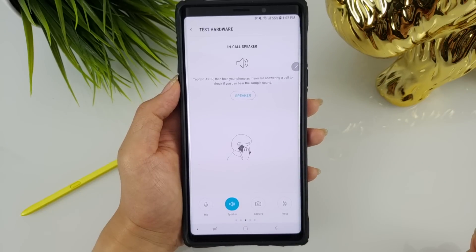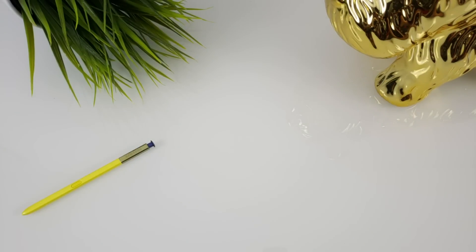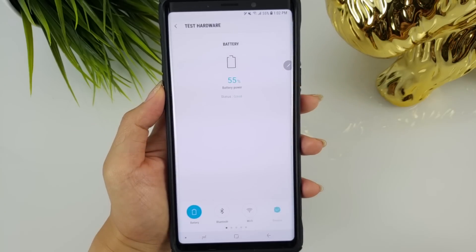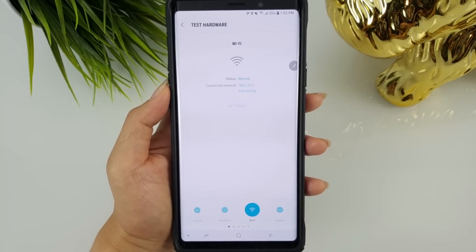The one test I don't seem to understand is the in-call speaker test. It states 'hold your phone as if you are answering a call to check if you can hear the sample sound,' but when I put the phone to my ear I don't hear anything. Can one of you guys test this out to see if I'm the only one? My in-call speaker does work fine during actual phone calls.